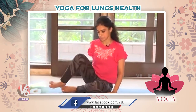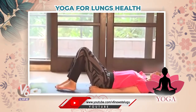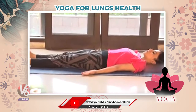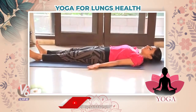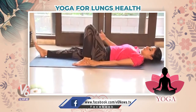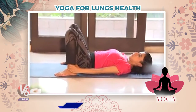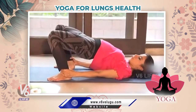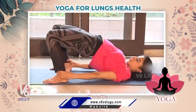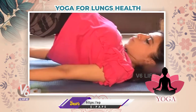Now we'll do the second asana — Bridge pose. Very easy. Lie down completely, relax yourself, relax your body. Now bend your knees, keep a little distance, hold your ankles, and push your body up. Hold this posture for 10 to 15 seconds.